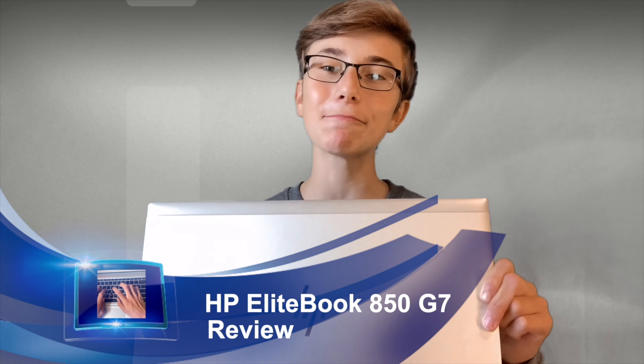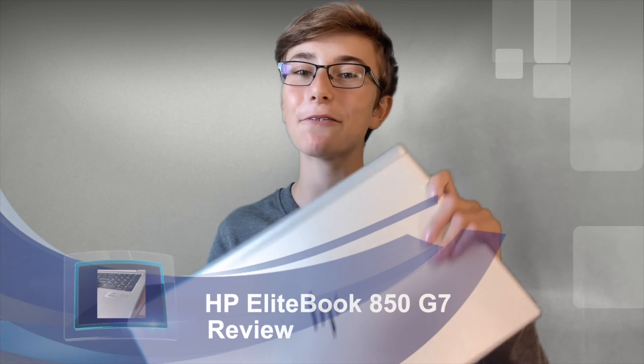Hello and welcome to this new video on my channel. In this video I'm going to review the HP EliteBook 850 G7.